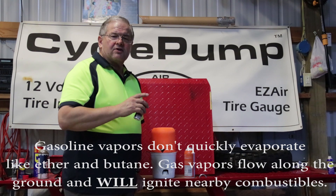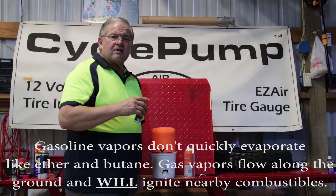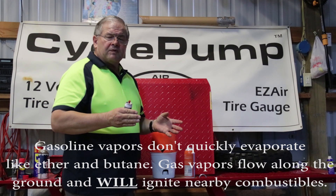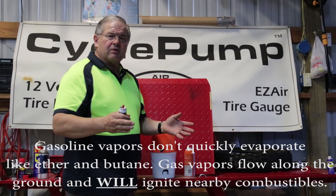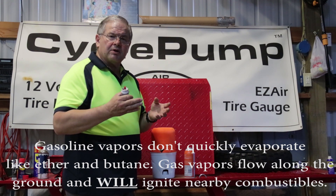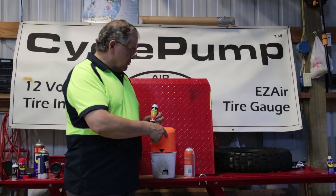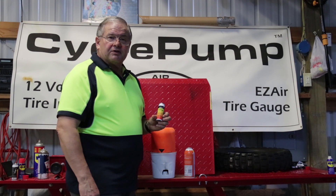Under any circumstance, never ever use gasoline for this purpose. Gasoline has different flame characteristics — when you pour gasoline on a tire, you are going to have a fire. The fumes from that gas will go everywhere, and people have been burned. Gasoline burns more slowly; it doesn't explode in the short period of time that you would need — unlike butane or ether. This is David with Best Rest Products. We'll see you on the trail.